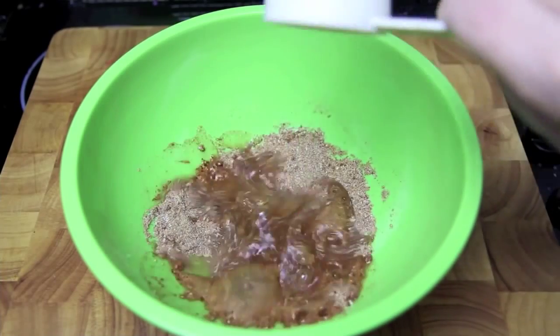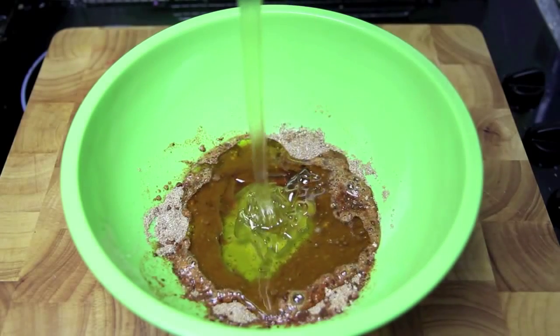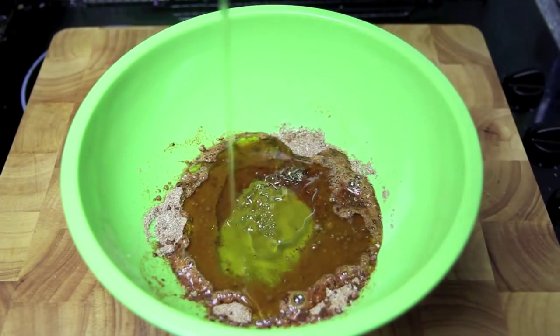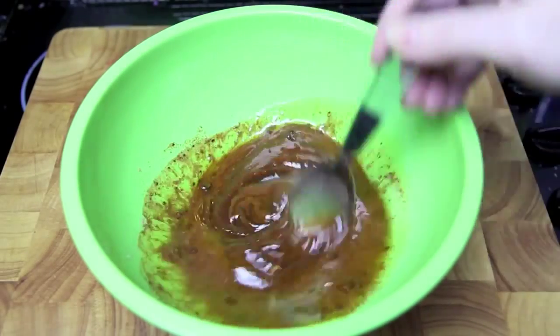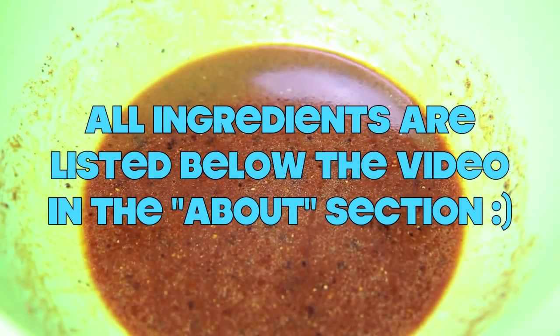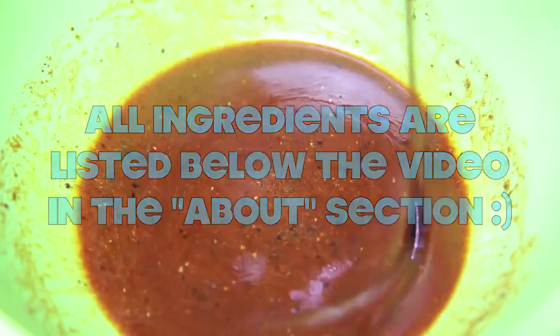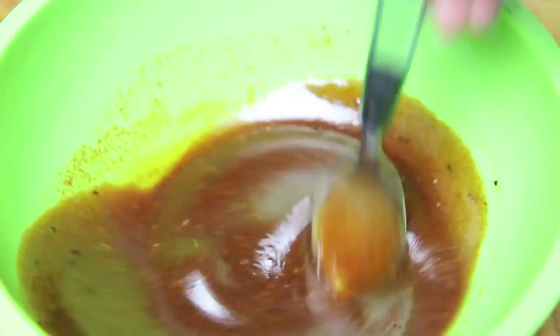To that we're then going to add in the vinegar, the oil, the honey, and give those a good mix together. Then finally I'm going to add a little dash of Worcestershire sauce and some barbecue sauce, and give that one final mix until everything is well combined.